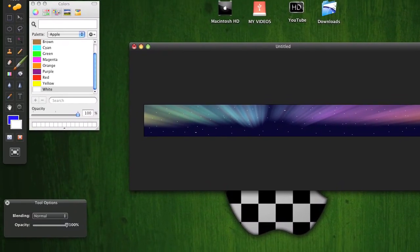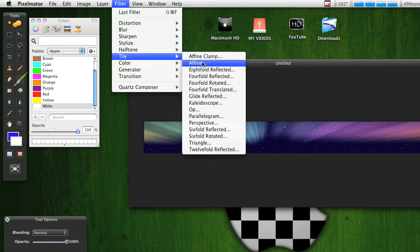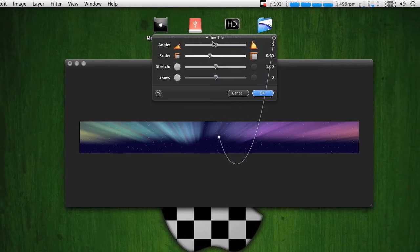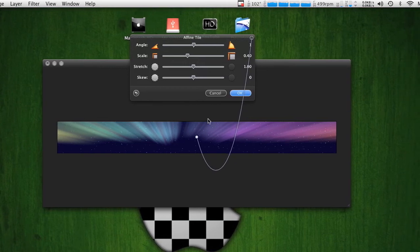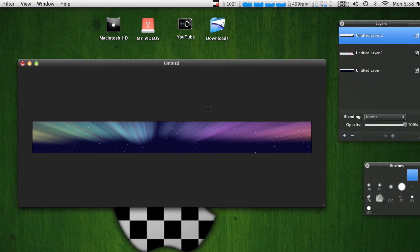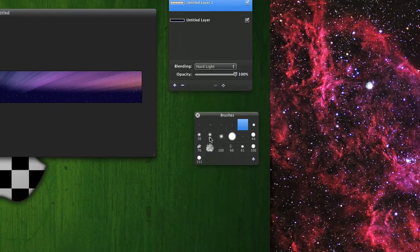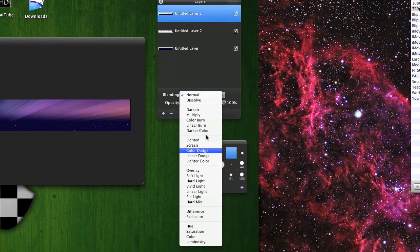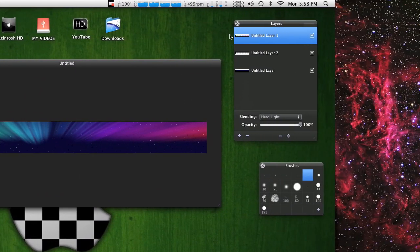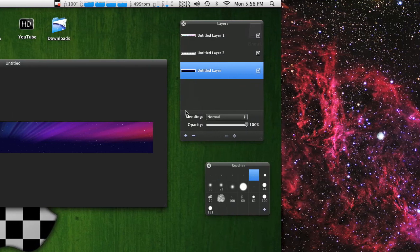After you add your stars, go to File > Tile and select the second one down — you have to do that, it just tiles your stars. Then move the star layer to Hard Light blend mode and move this layer to Hard Light as well. Keep the other layer on Normal because it doesn't really change anything.